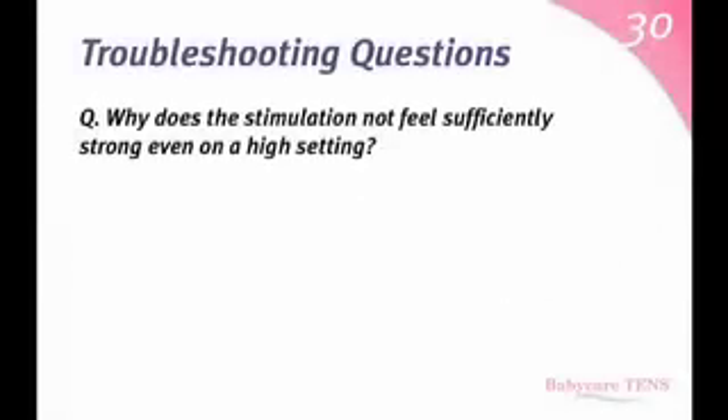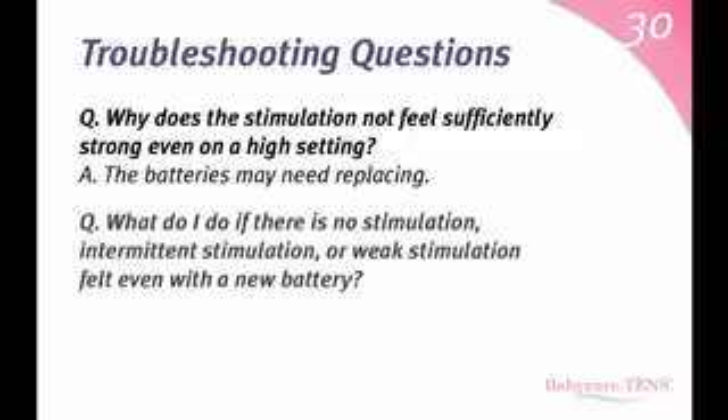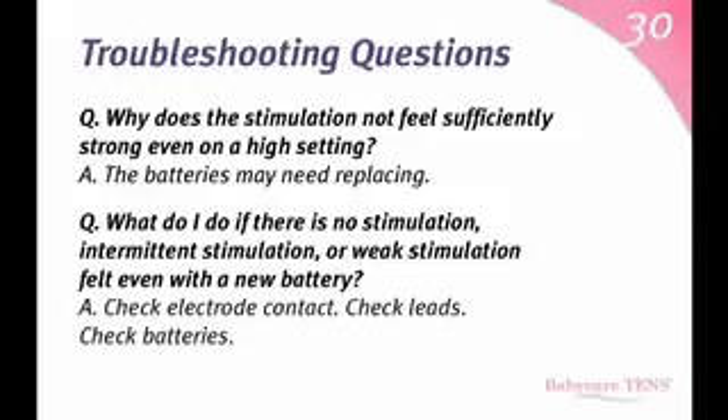Why does the stimulation not feel sufficiently strong even on a high setting? The batteries may need replacing. What do I do if there is no stimulation, intermittent stimulation, or weak stimulation felt even with a new battery? Check electrode contact, check leads, and check batteries.